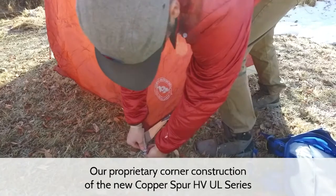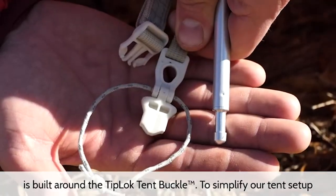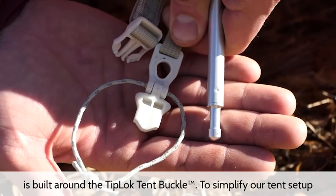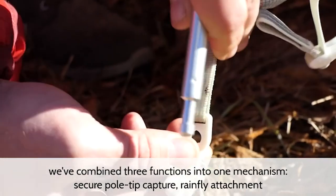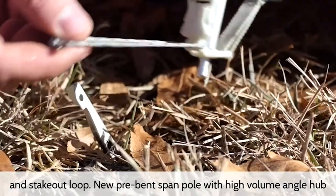Our proprietary corner construction of the new Copper Spur HVUL series is built around the tip lock tent buckle. To simplify our tent setup, we've combined three functions into one mechanism: secure pole tip capture, rainfly attachment, and stakeout loop.